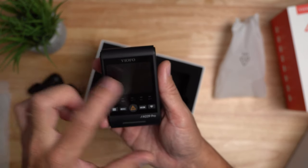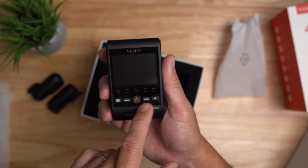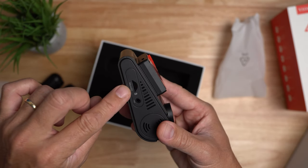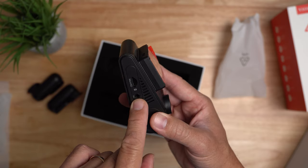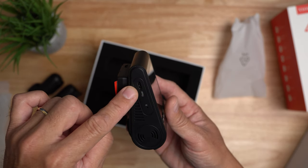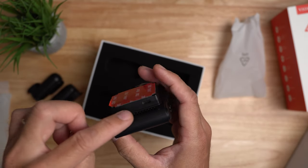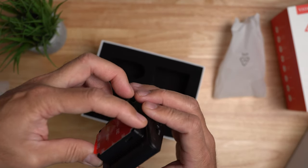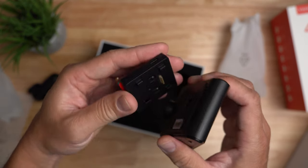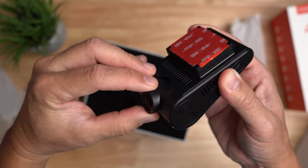We have a 2.4-inch screen. Controls on the front include menu, record, protect, mic, and WiFi. On one side we have the microSD card slot and the interior camera port. On the other side we have the rear camera port, which is USB-C, and the reset hole. There is also the USB-C port to power up the camera. This is the mount and GPS module — you can slide it to the left to remove it from the main dash cam. We have the 4K camera lens, and you can manually adjust the tilt.